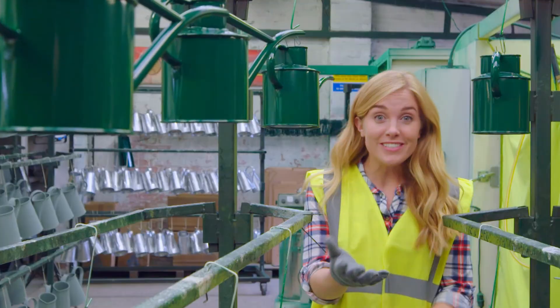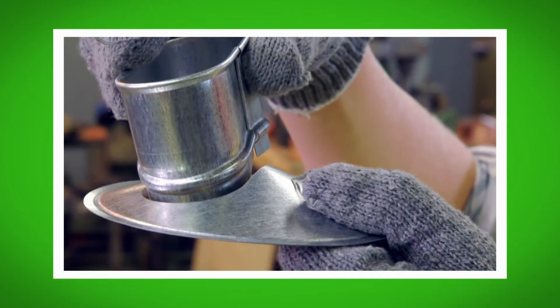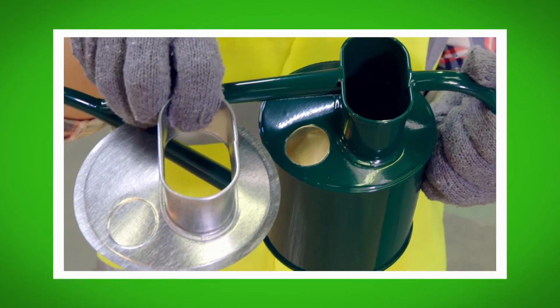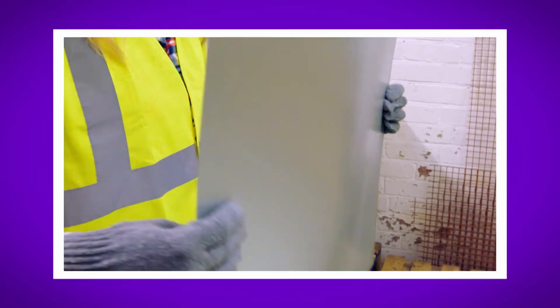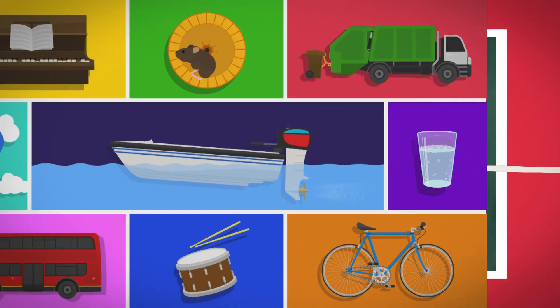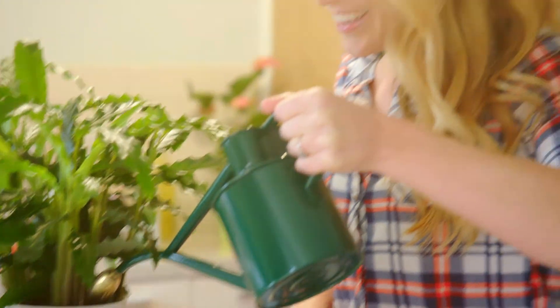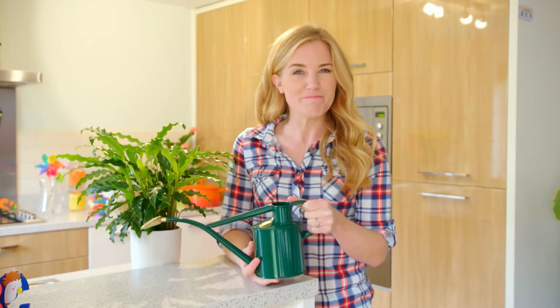What did you like most about seeing how watering cans are made? Do you remember the name of the top of the watering can? That's right, it's the neck. Did you hear the sound the wobbly metal made? And did you see the electromagnetic paint stick to the watering can with the special camera? So the next time you help water the plants with a watering can, you'll know how it was made. And if you see a spider, you'll know how it uses silk to spin a web. I'll see you next time.